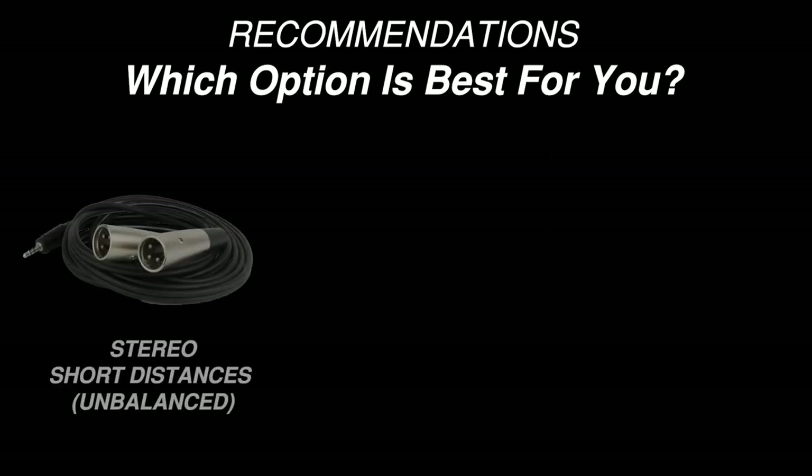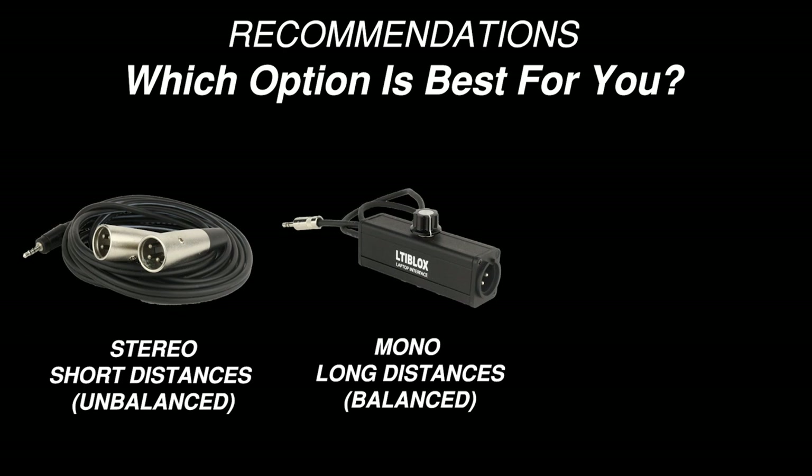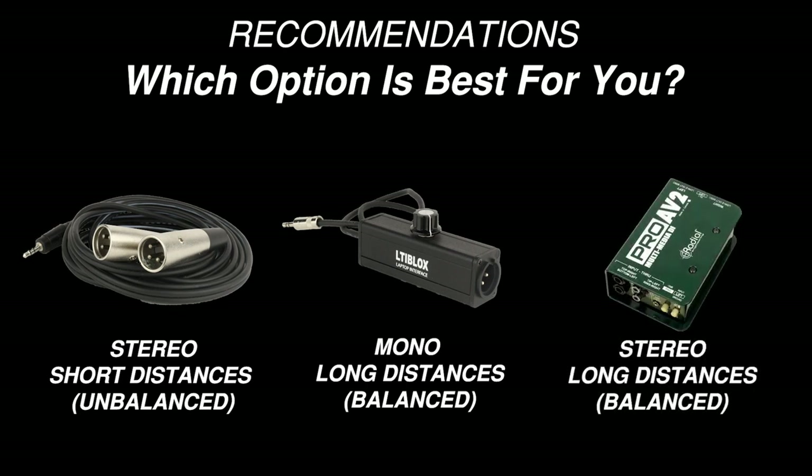Here are my recommendations. If you're only running the cable a few feet, go with the 3.5 millimeter dual XLR adapter. If you're looking for a quick and easy option for longer distances that allows level control, go with the Rapco Horizon LTI laptop interface. If you want a professional option that can be used in a variety of situations, I recommend investing in the Radial ProAV2 stereo DI box.